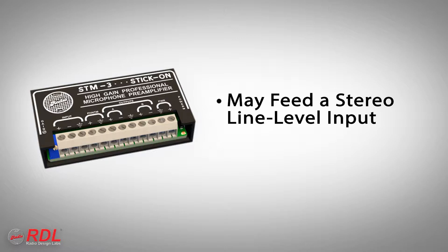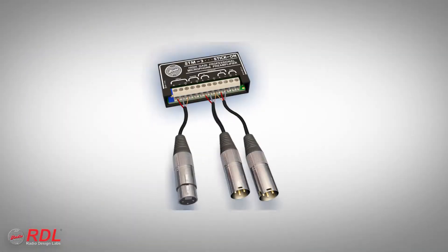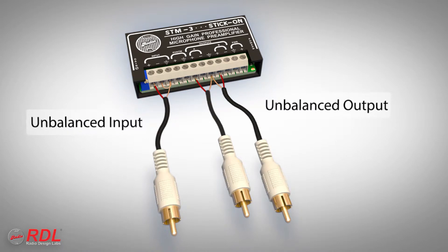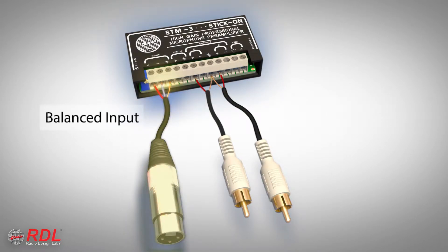The STM3 is normally chosen when low-level mics are anticipated and higher than usual preamp gain is needed. The STM3 input and each output may be connected balanced for professional equipment or unbalanced for consumer products. The input is usually connected balanced.